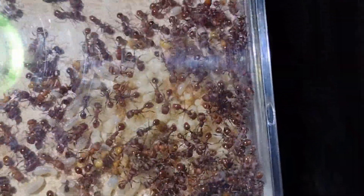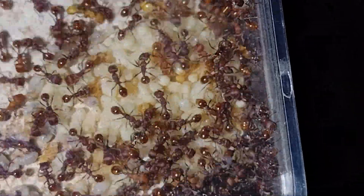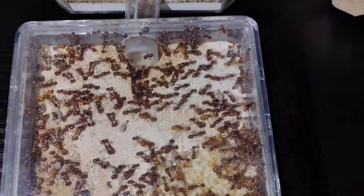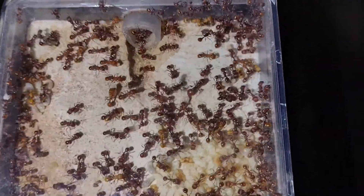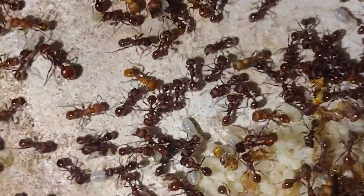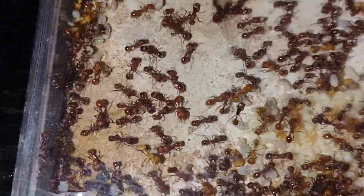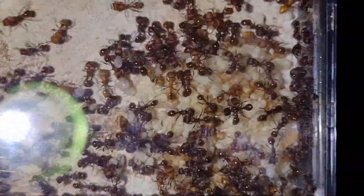This is my Pogonomyrmex Huachacanus colony. And as you can see, they're doing absolutely amazing, with a whole mountain of brood. The queen in this colony can be pretty hard to spot, but I was able to get a pretty good view of her in this video. These queens are called Brachipteris, which means that they have non-functional wings, and actually just run around during their mating flights, and the males will chase after them. These guys will not be hibernating this year, and will just keep churning out brood like crazy all year long, as long as I keep them heated.